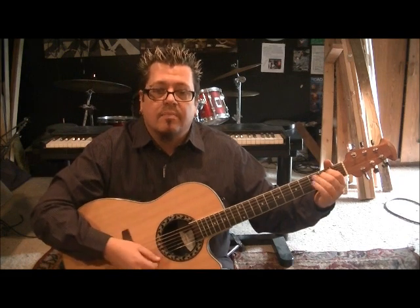Basically it's hit the top string, the low E. If you hit the A with it, it's fine. And then go up, down, up, and then repeat it.